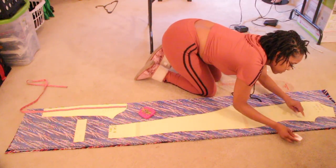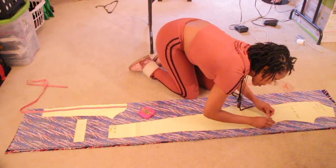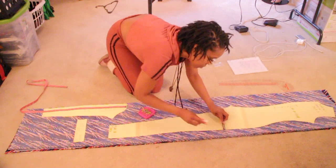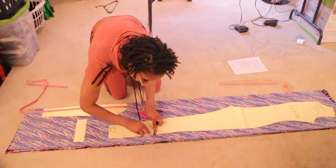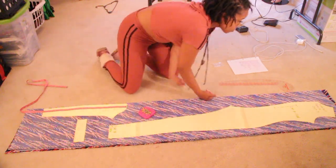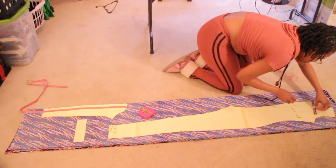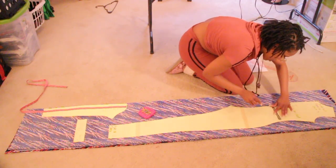Because my pattern is a small and my model is a medium, I'm just going to come out a quarter of an inch, and then I'm going to cut just a little bit over the quarter of an inch for seam allowance. When you cut, don't cut right on the line — I'm going to come out probably like another quarter inch over for seam allowance.